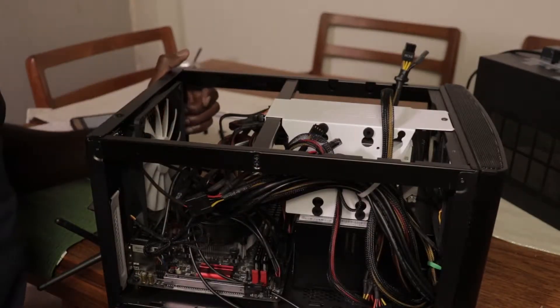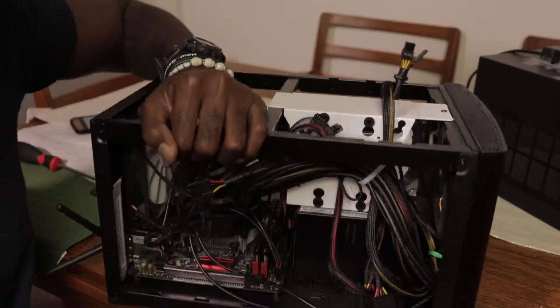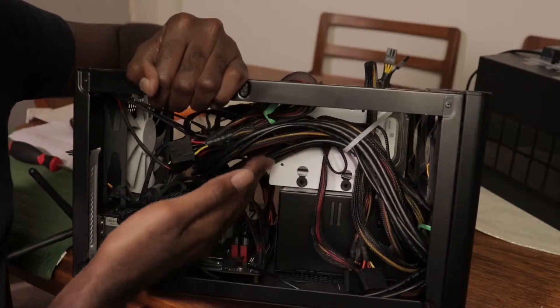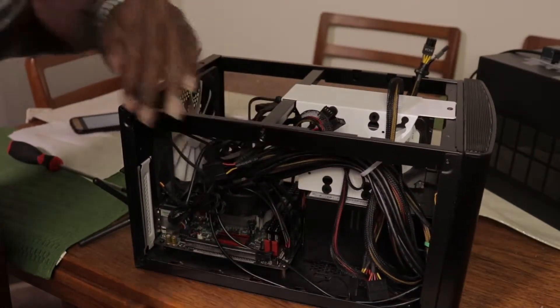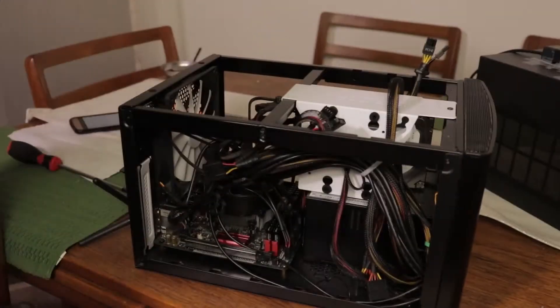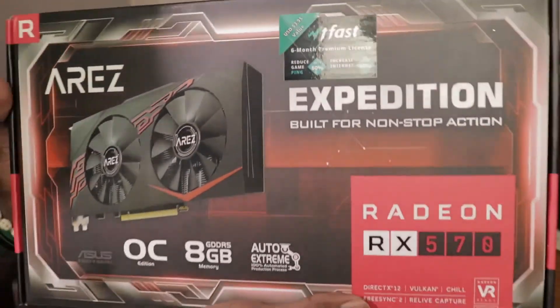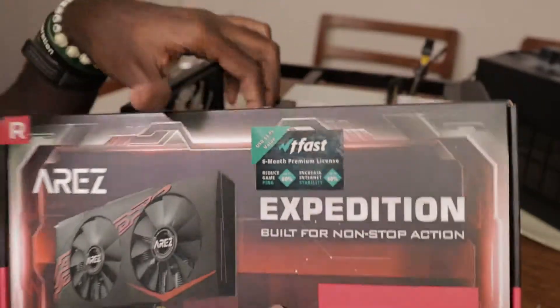After a while, I got it. I zip-tied it through the drive cage and now the cables are up. So now let's open up the graphics card and get onto it.